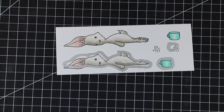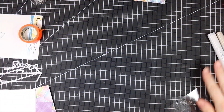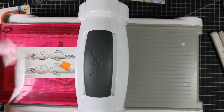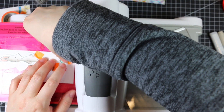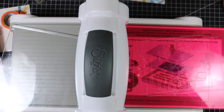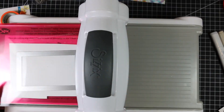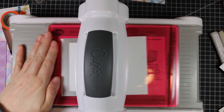I grabbed the coordinating die set and taped them into place with washi tape to hold them so they don't shift and mess up the die cutting. I pulled out my Big Shot — I finally decided to start using new cutting plates since my old ones were so warped. I ran everything through, moved the dies onto the second set of images and ran that through too. With the Big Shot out, I die-cut two pieces of white cardstock with a stitched rectangle die.